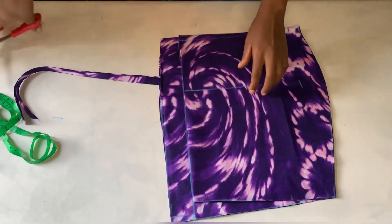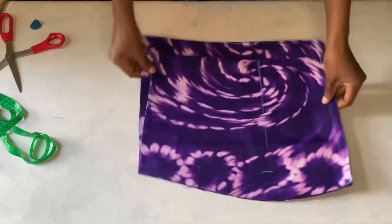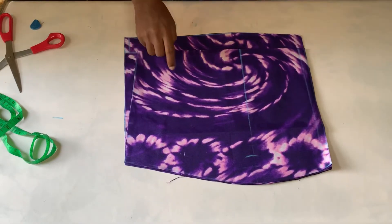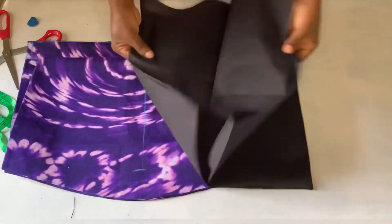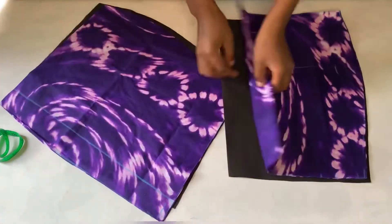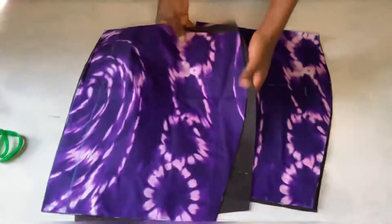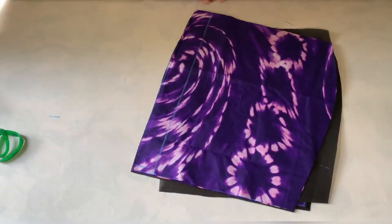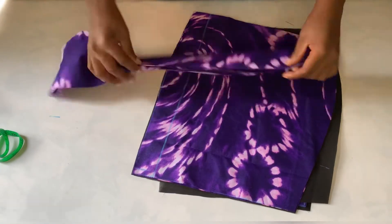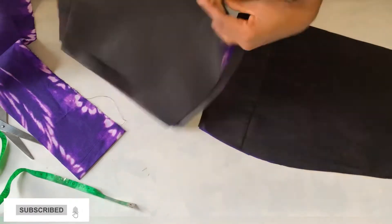I'll cut it out just the way we did it. So now guys we have the back and the front. I'm going to use these to trace out the lining. I'm done tracing it out, and I also went ahead to cut out a piece about two inches wide — this is going to be for the band.